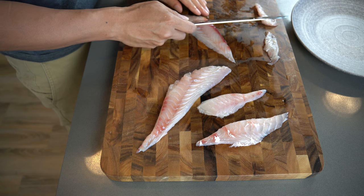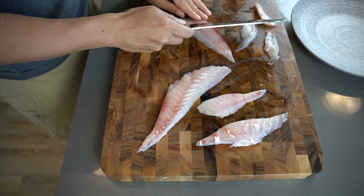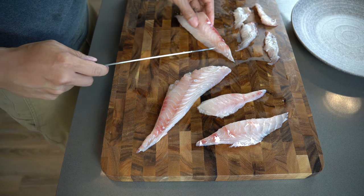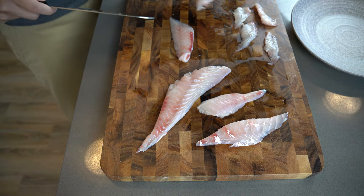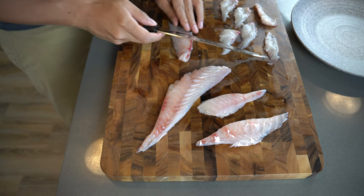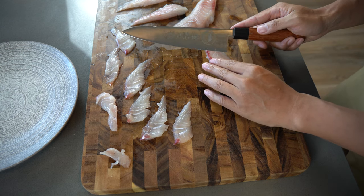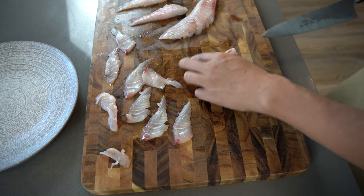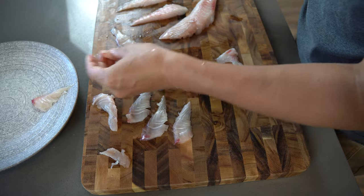I'm going to try to start from the tip to prevent going back and forth. My knife is only about 8 inches long, so I really have to start from the heel of the knife to use every inch of it. If I start from the middle of the knife I won't have enough length to do one stroke on this fish.